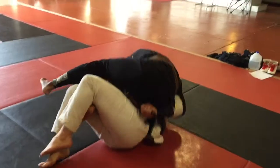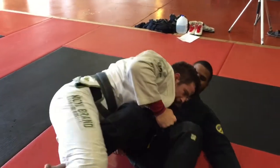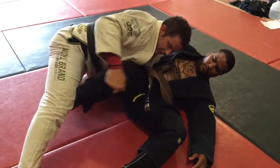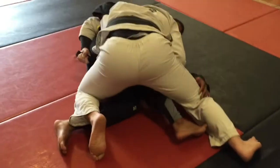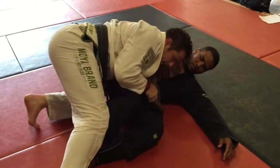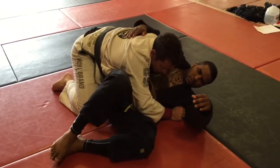I maintain this grip and as soon as I can I come up. It all depends on how he reacts — if I feel like he's strong with the hook, I go right into a smash. If he's not paying attention and his foot's on the ground, I come right up and try to stabilize a normal cross side.